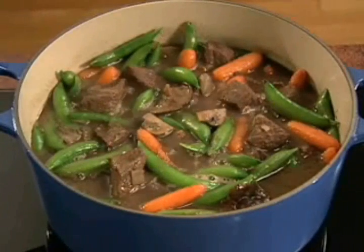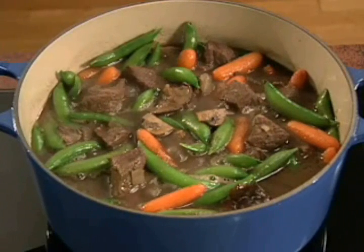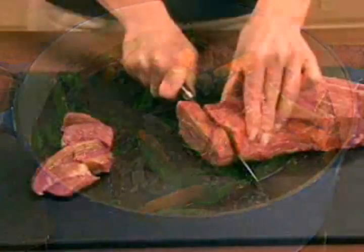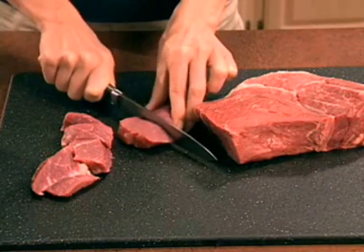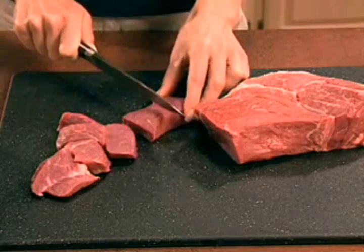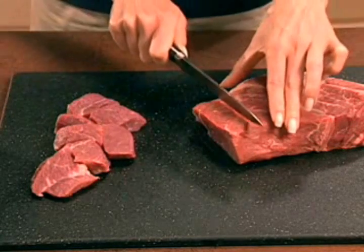Stewing is a moist heat method used with small pieces from less tender cuts of beef. You can make a delicious stew from pre-cut beef sold in most supermarkets, or use any beef from the chuck or round, except top round, cut into pieces.